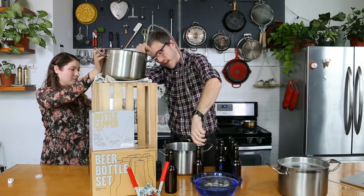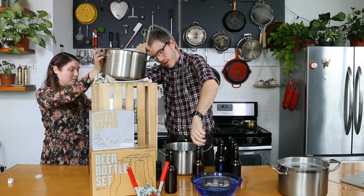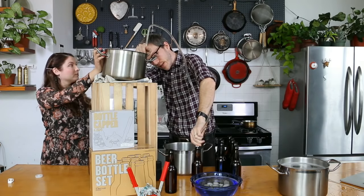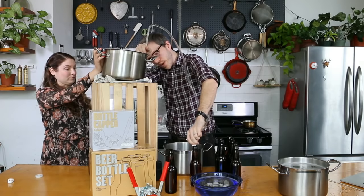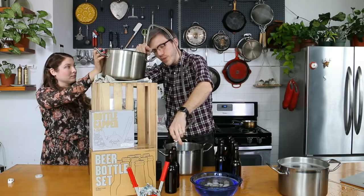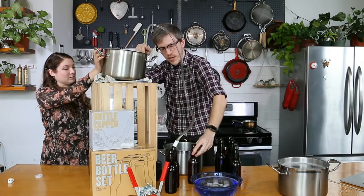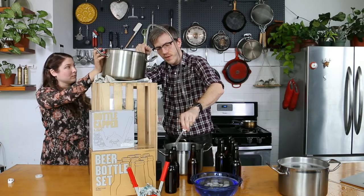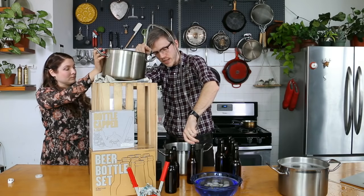One person asked why we're using a siphon and not just pouring it with a funnel. What we want to do is move our beer without introducing a lot of air at this point, because we want to avoid that kind of flat, oxidized flavor.